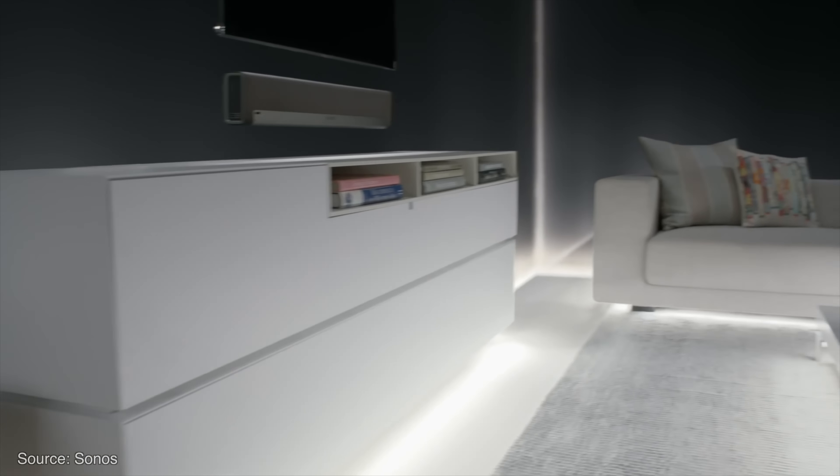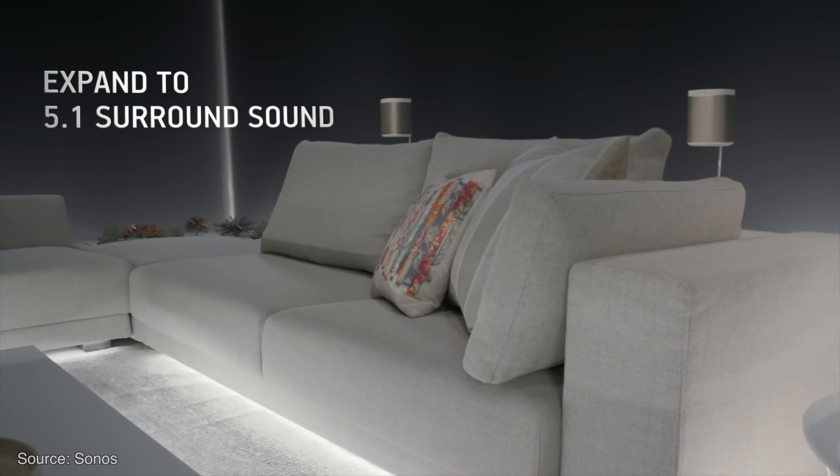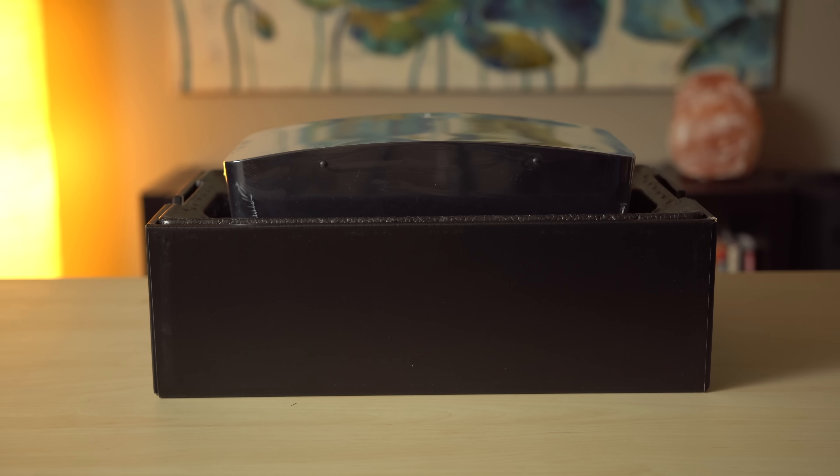Those with a lot of cash can pair a couple of Play 1s with the Play Bar and Sub to build a 5.1 channel home theater setup. By design, the sweet spot seems to be the Play 3, coming in at $299, which not only upgrades to stereo, but may actually be better in tight spaces due to its squat shape. The speaker could be tilted on its side, or mounted on a wall or stand. The Play 5 is effectively a deluxe, oversized version of the 3.